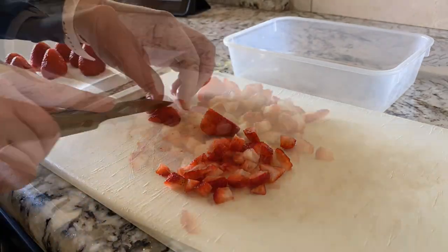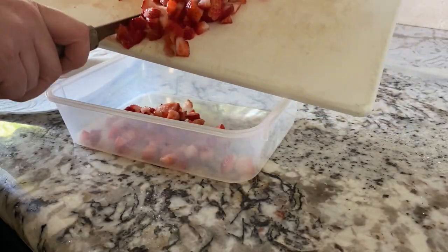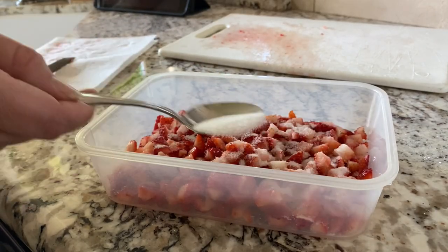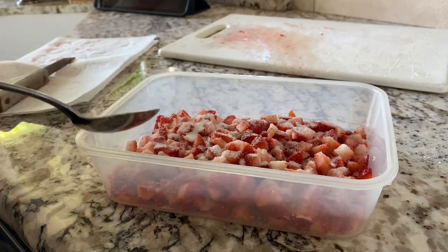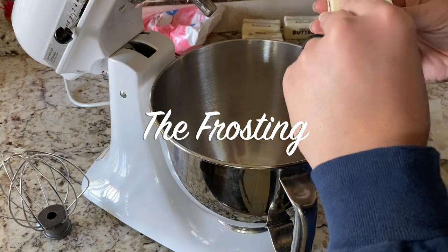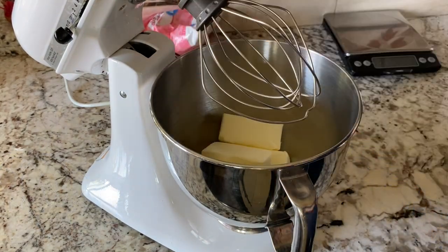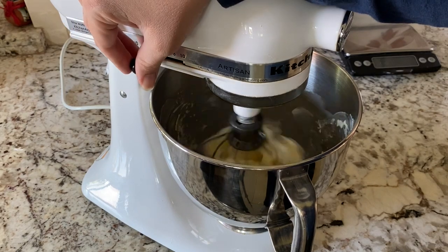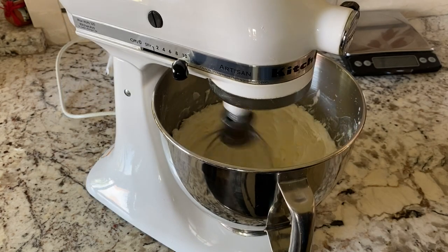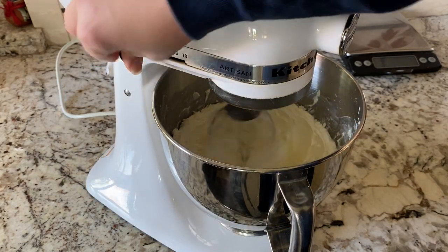The day of the assembly I cut up as many strawberries as we had on hand, put them in a container, and sprinkled some sugar on top. Letting them sit in the sugar creates a nice yummy syrup as well. I also made the frosting the day of assembly, just because I'm not 100% sure how to store frosting and defrost it, and I'd rather just work with it fresh — but hopefully I'll learn in the future because that would make life a whole lot easier.